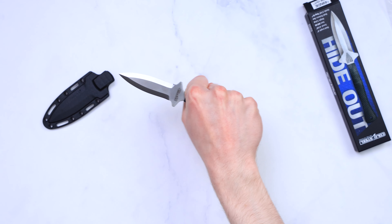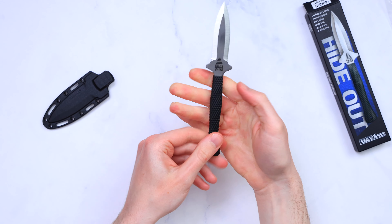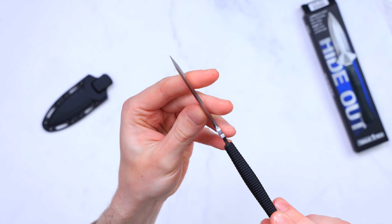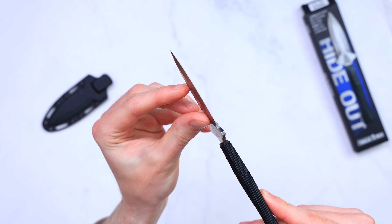I have small hands, so it fits perfectly, but if you have bigger hands this small knife won't be of much help. The guard made into the steel keeps your fingers from sliding forward so you don't hurt yourself, and for a budget knife it works pretty well.